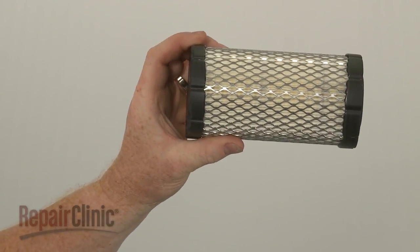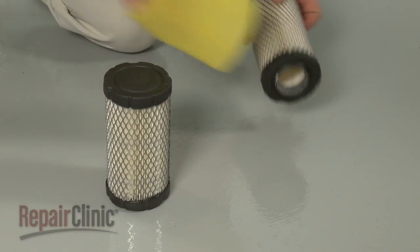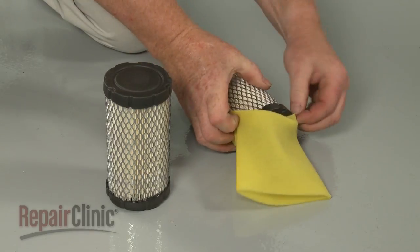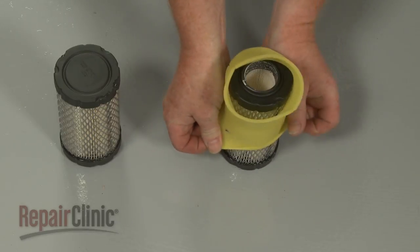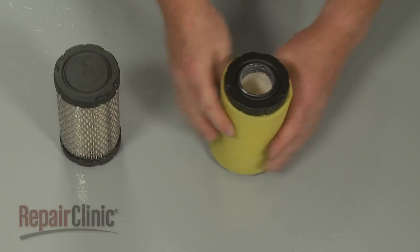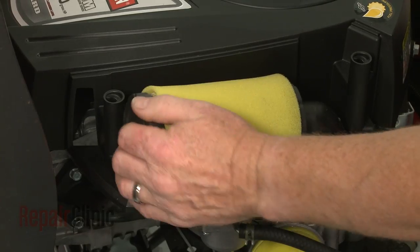Prepare the new air filter for installation by transferring the pre-cleaner from the old filter to the new one, or you can use a new pre-cleaner. Now position the new filter in the housing.